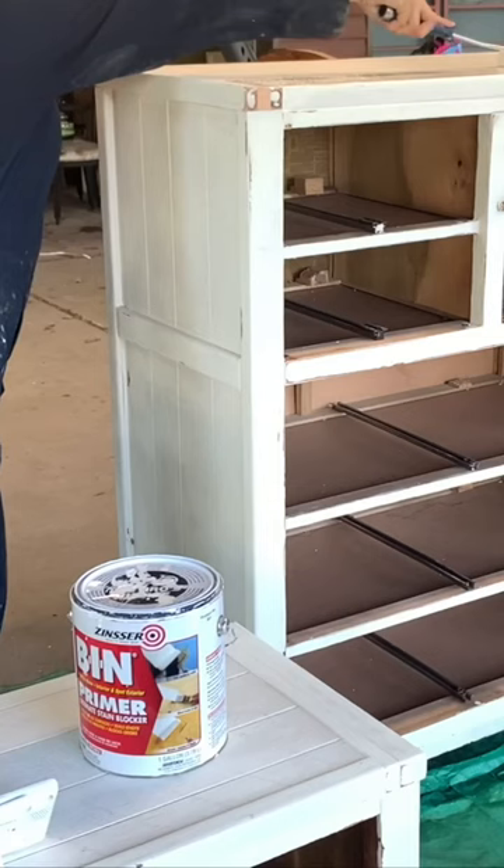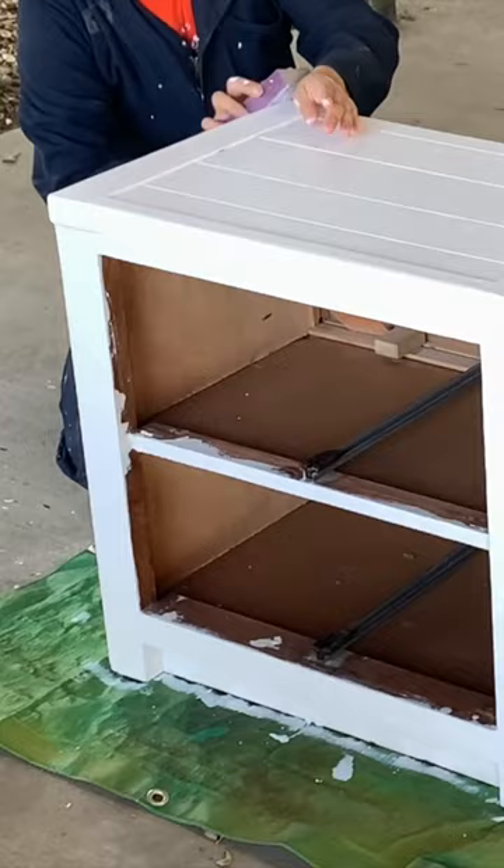I then rolled on two coats of primer with a light sand in between, and painted the bases with this beautiful custom green color in the fast bar furniture paint.